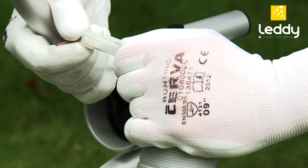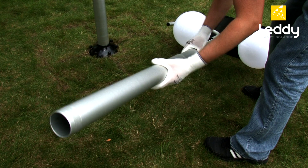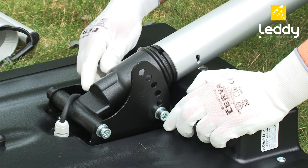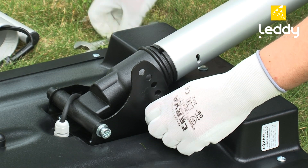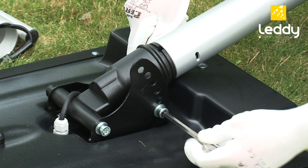Connect the panel cable to the cord from the bulb socket. Block the photovoltaic panel with a screw after directing the LEDY lamp panel southwards and setting it at the appropriate angle.